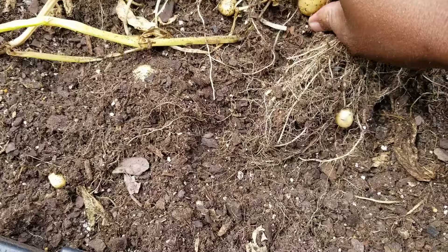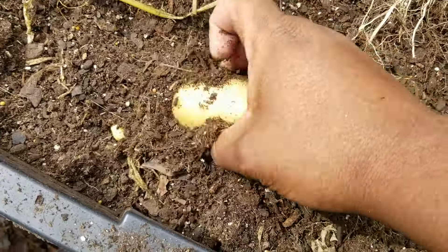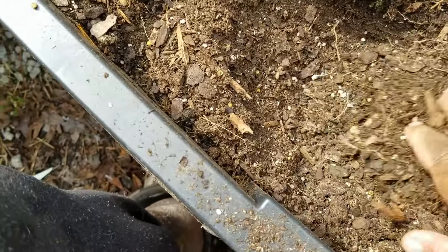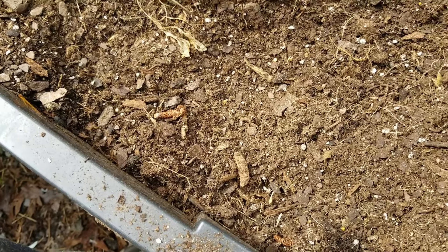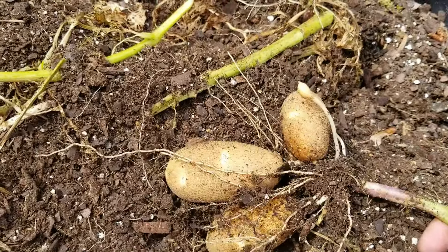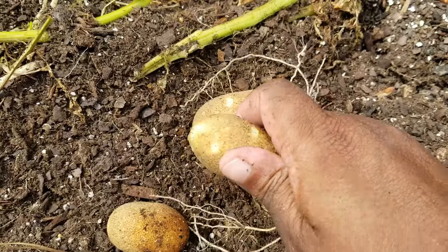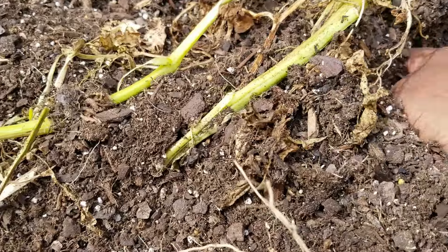Let's see if there's any more — yep, little ones. A lot of little ones. Let's dig through this here — there's a nice big one right there. Okay, continuing on. There's some good ones, some really nice ones actually. There's more under here.